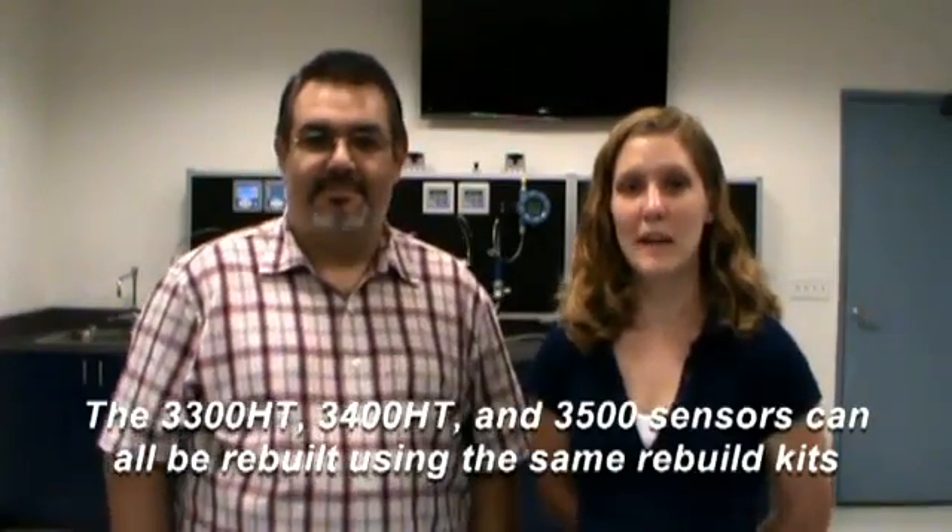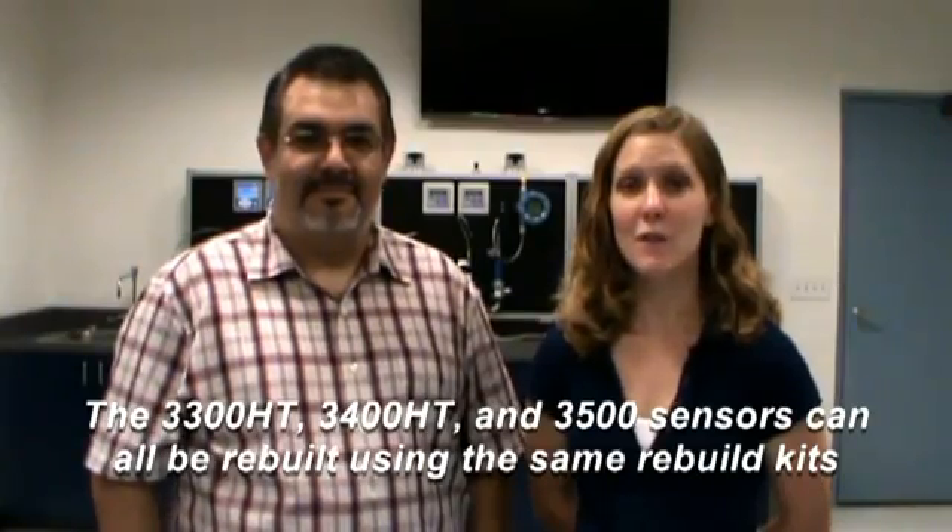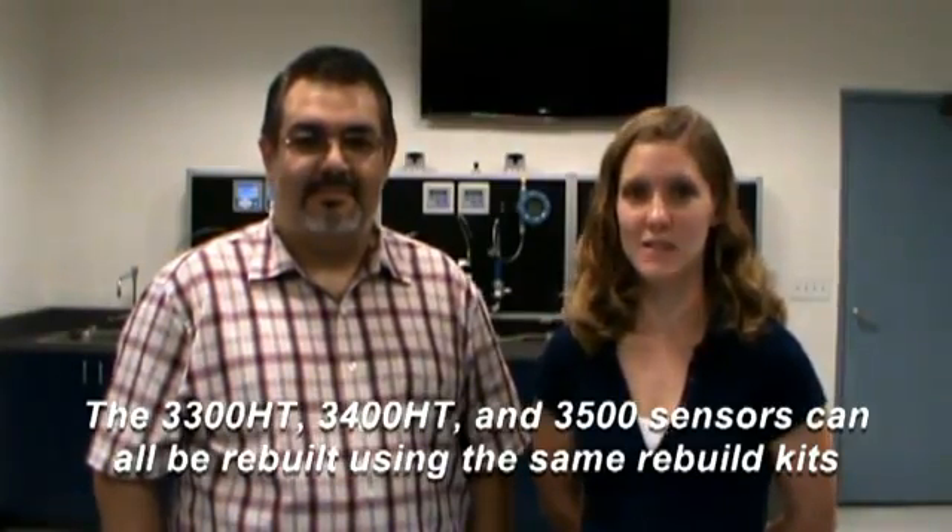Today we're going to show you how to rebuild the model 3500 PerfX sensor. This video also applies to rebuilding the 3300HT insertion and 3400HT retractable sensors.